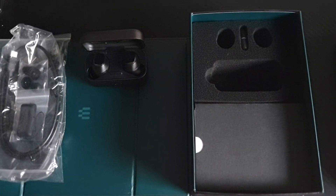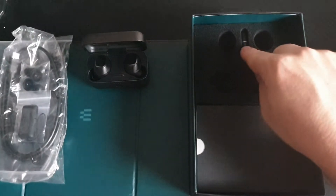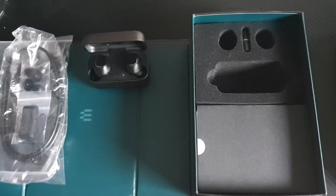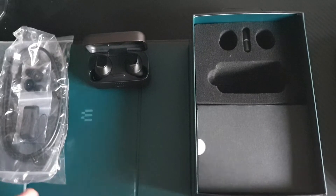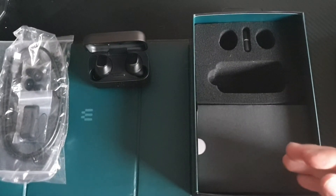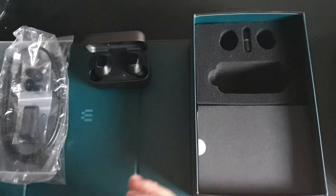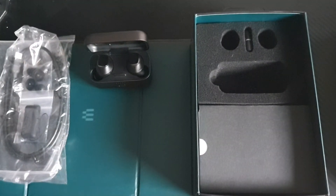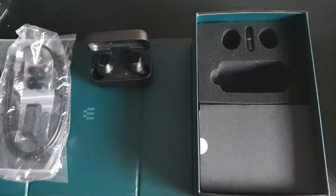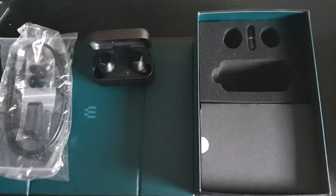Overall, these earbuds do absolutely fantastic with everything — it's just the limitations that they offer. Yes, you can use the aptX dongle, access the EPOS gaming suite, and play with 7.1 and 2.1, and even create your own equalizer settings. But there's no way to take those settings with you on the fly, like an onboard storage application within the earbuds. That would be fantastic. But as soon as you take the dongle out of the PC, you're back to standard settings again, which is a shame. I think that would be a fantastic option, but it's just the technological limitations that let these down.